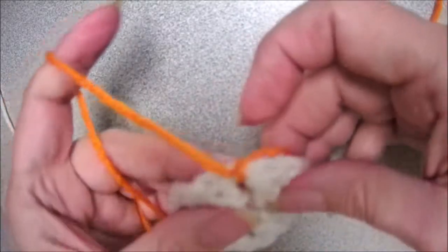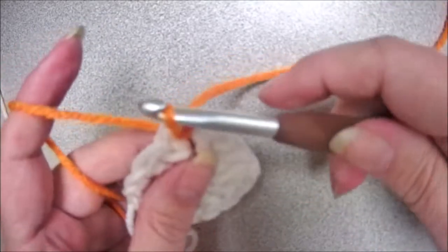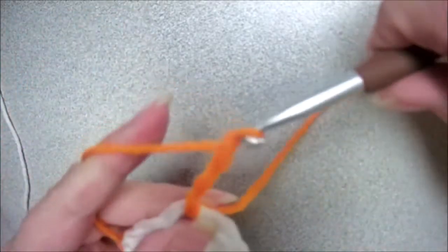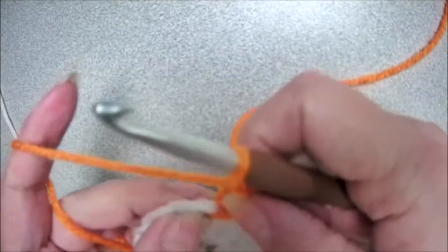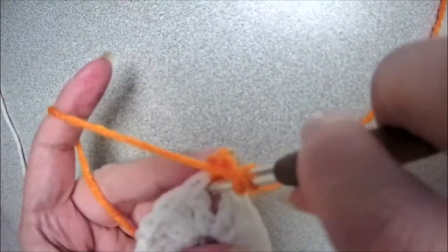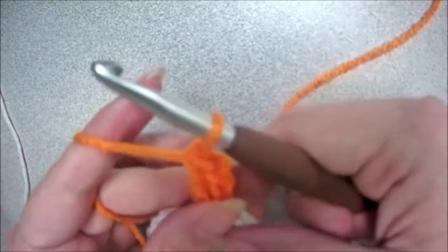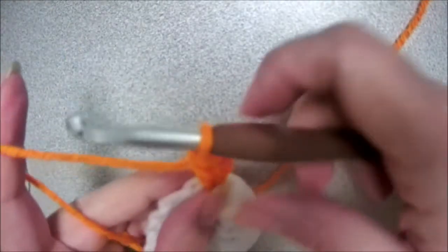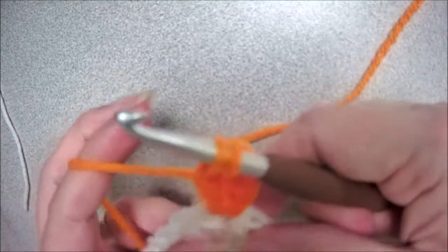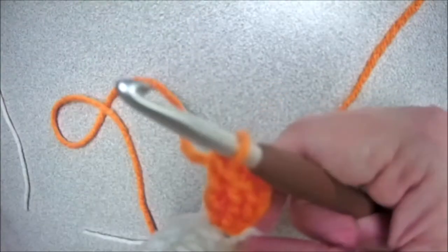We're going to put our hook in through the chain space, pulling the yarn all the way through, and tie it — just because this is a beginner video and it helps beginner students so they don't get nervous about the yarn coming out. Then insert your hook, yarn over, pull up a loop, chain three — one, two, and three — and we're going to do two more double crochets. We're forming a corner.